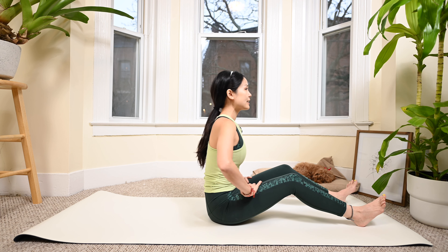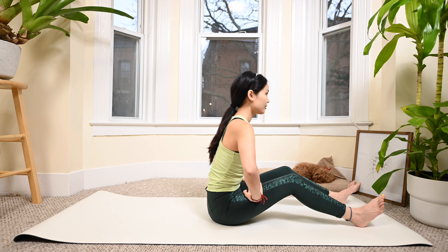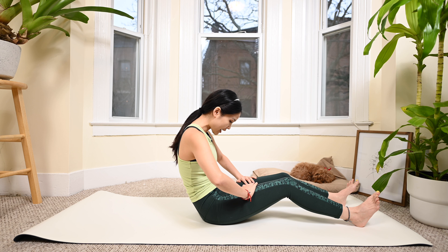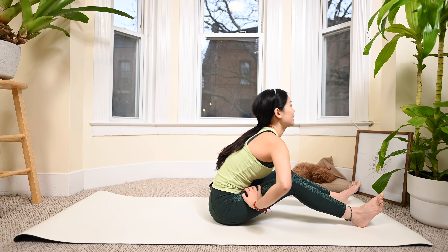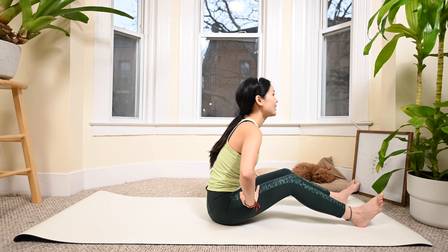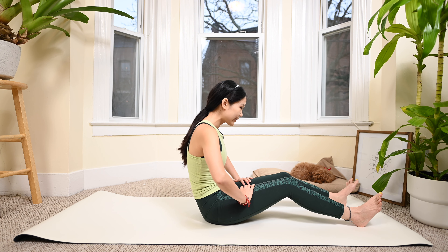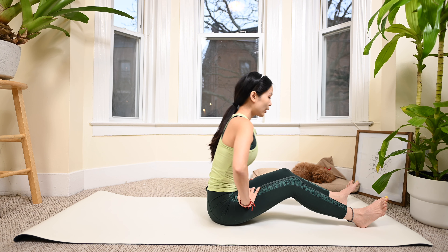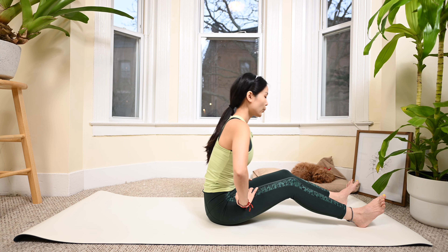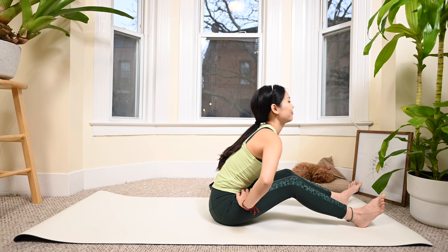Inhale, now soften the knees, arch your back, and then round your spine - hands on the thighs. Inhale, open your elbows wide, and exhale, come back. You can feel your arms and hands stretching a little with this movement too. Open and round - listen to your body, do it slowly with your own breath. 3, 2, and last one. Awesome.